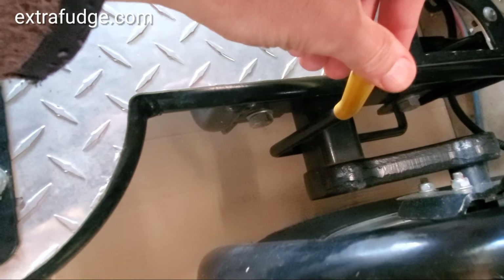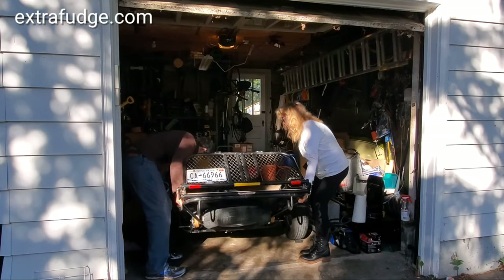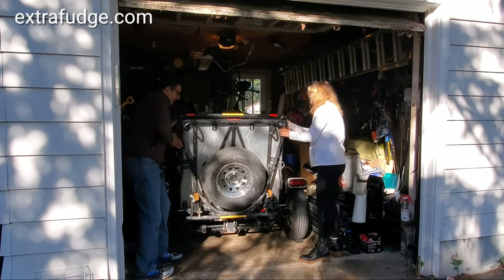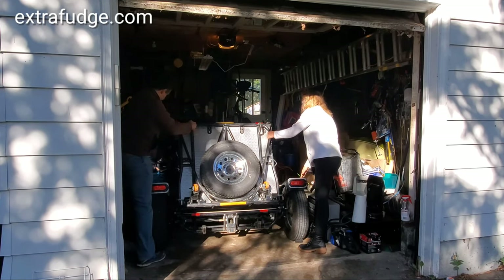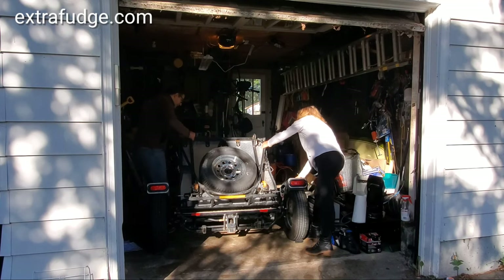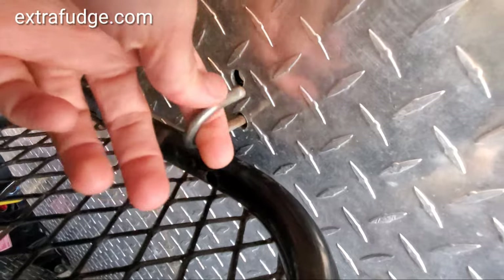Now let me demonstrate the closing of the trailer — this is the trickiest part. You need to make sure that you lift the tail a little and push the yellow lever. It's important that you keep pressing on that lever until you raise it over that latching mechanism just a little bit.